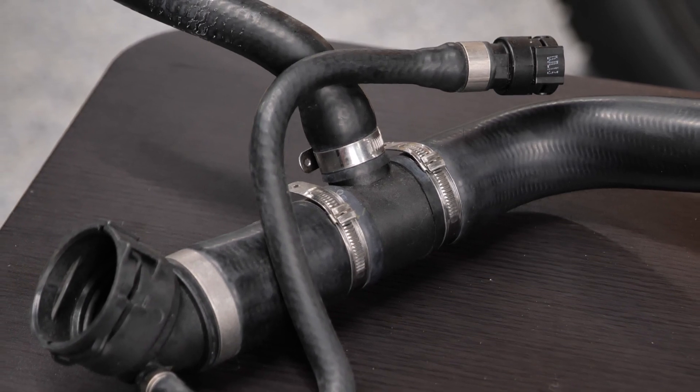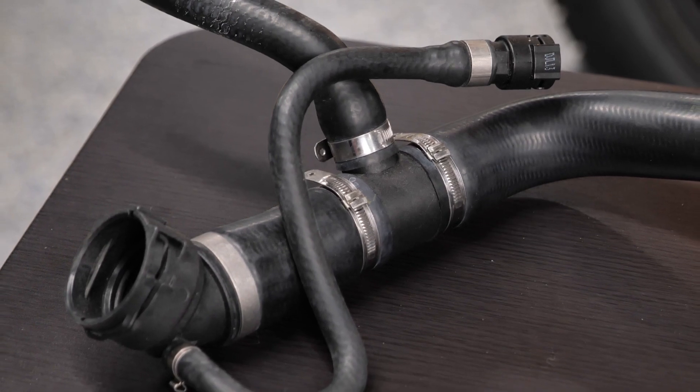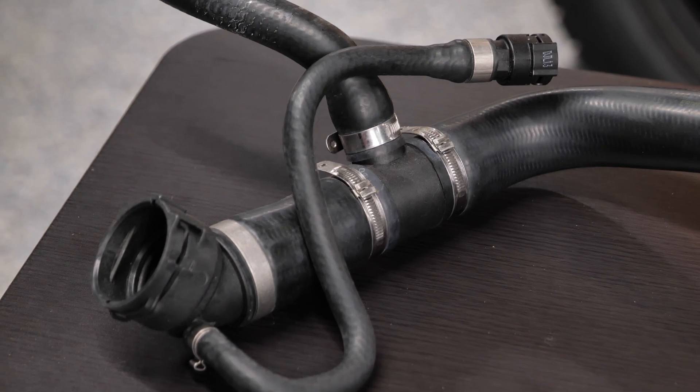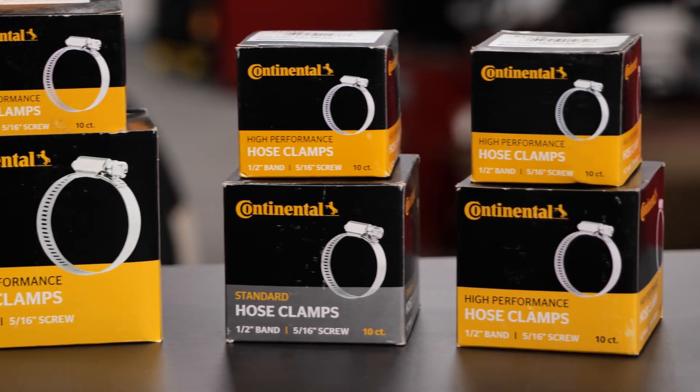Intersect radiator hoses, found on some of the more complex cooling systems, include metal or nylon connectors to replicate OE performance and fit, and they are assembled with high-quality stainless steel clamps for leak-proof connections.